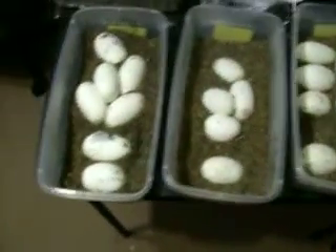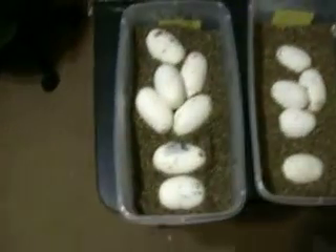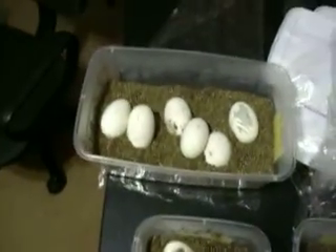Hey everybody, it's Brad. I'm checking out my eggs and I wanted to make a quick video of everything I have right now. I have five clutches — one, two, three, four, five clutches.